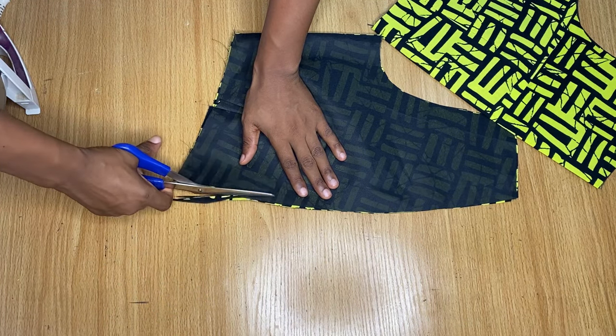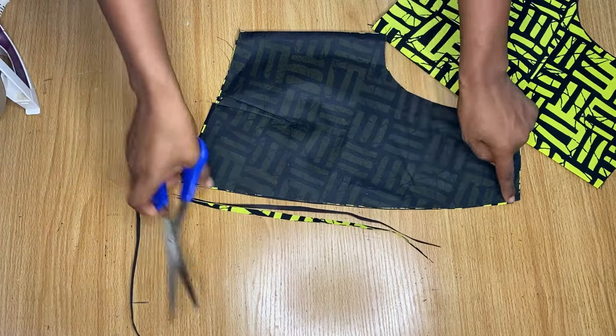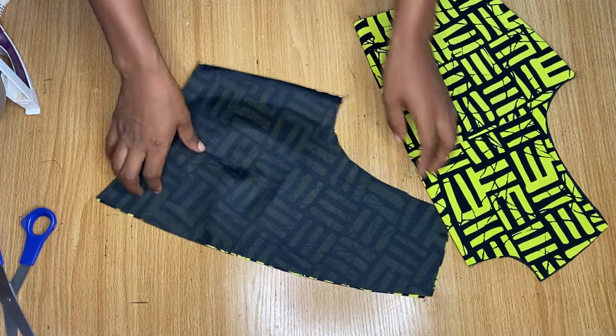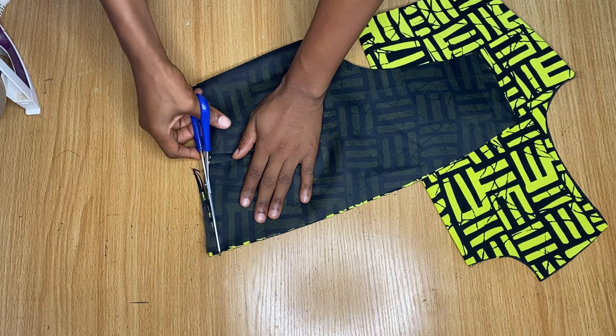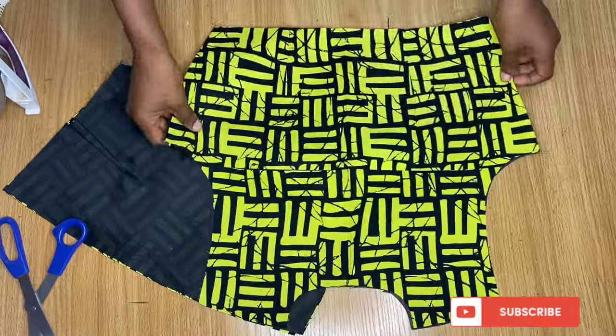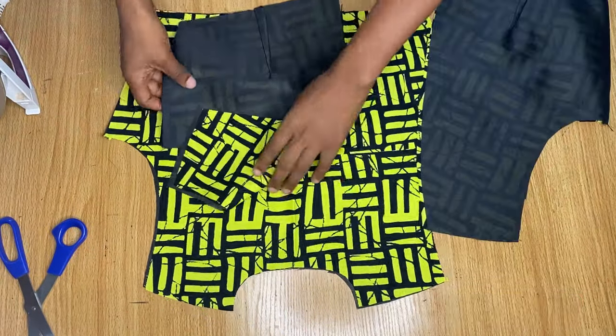I felt I needed to cut away from the front neckline because we're having a band, so I cut about two inches away without cutting all the way to the top of the neckline. If you cut all the way to the top it will make the neckline wider in front. I just trimmed off the excess from the center front and made that end straight.